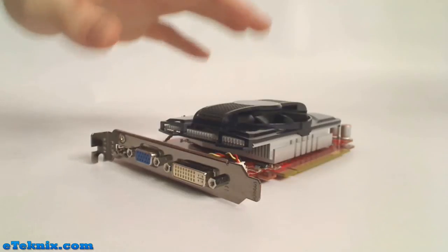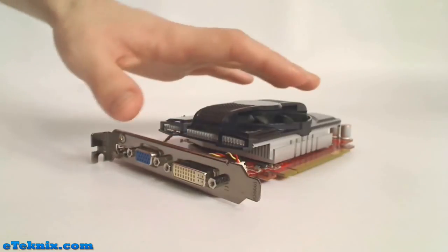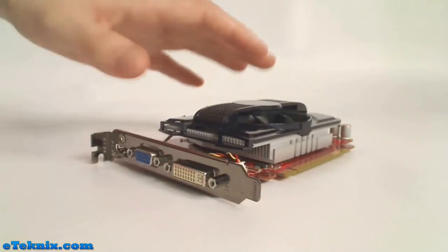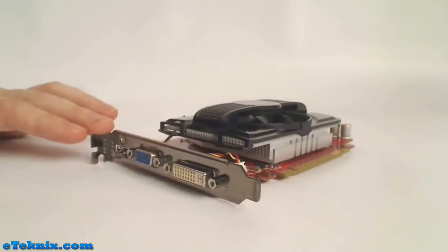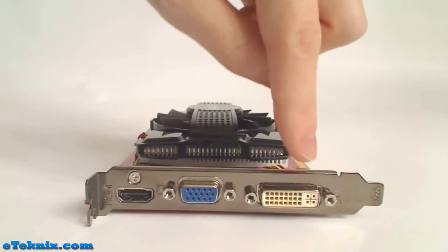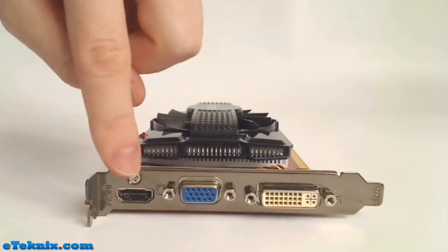Being a 5670, this card falls under what we call the mainstream market — it's for the end user, the consumer who wants to spend a little bit of money but get the best value for their money, and this card delivers fantastic performance for very little money. Due to its low-profile design, it only takes up one PCI slot in your case. Looking at the connections on the back of the card, it has a single DVI connection, a single VGA connection, and an HDMI connection.